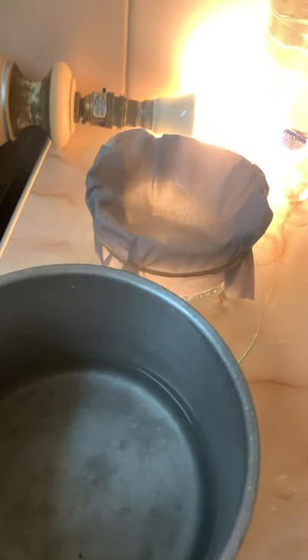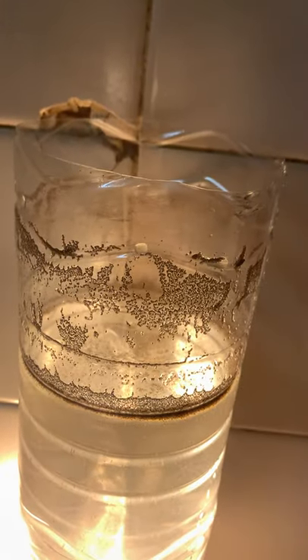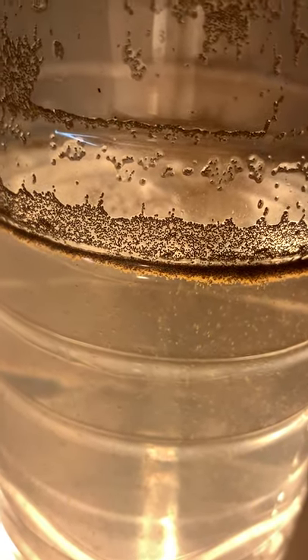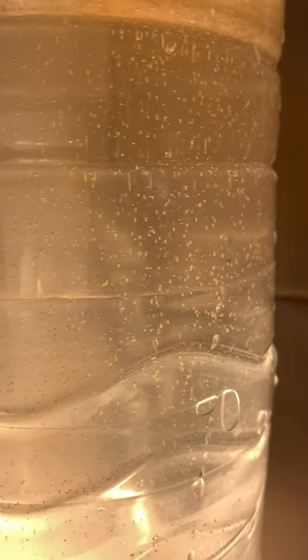Excuse the mess. I've been hatching brine shrimp, hence the DIY hatchery and all the empty eggshells. I'm not sure if you can actually see any still in there — yep, there we are. There's a nauplius.